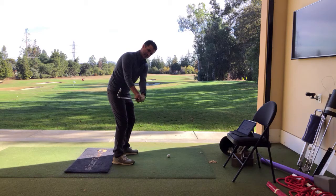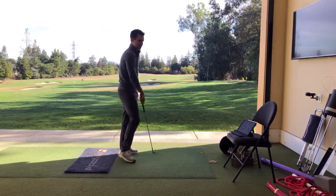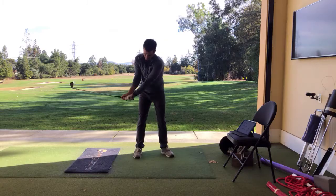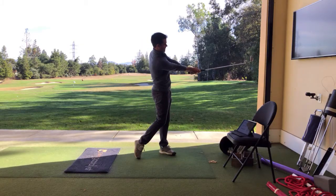And now, my goal is I'm going to try and keep the tone all the way through impact. So, from the face on, it would look like I'm keeping that flex all the way through to there.